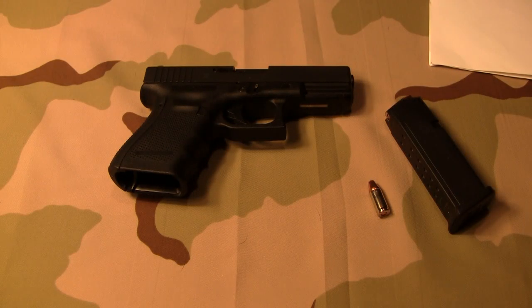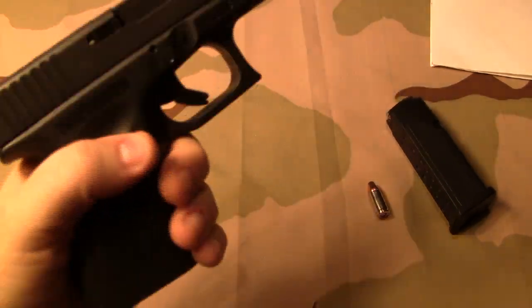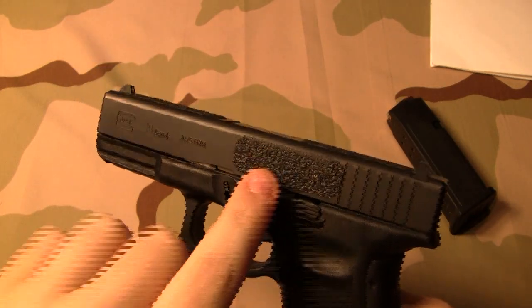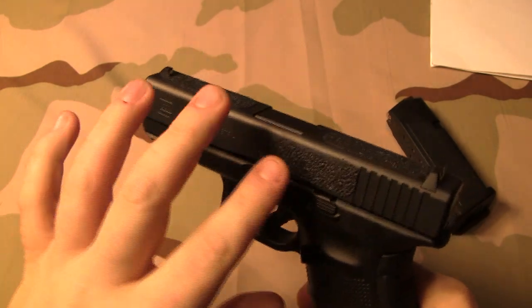I had a few subscribers ask me about the grip tape on my G19, so I figured I'd just do a video and let everyone see it at the same time and tell you about what it is and where I got it from. This is the rubberized texture grip tape, not the sandpaper style. I myself prefer the rubberized.